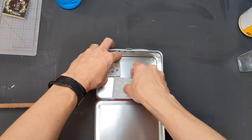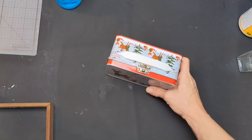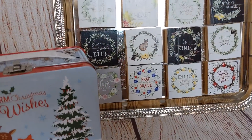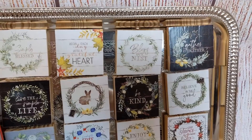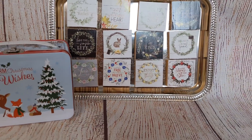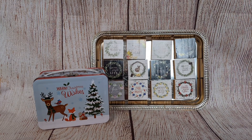I thought one of these little metal lunchbox-type tins would be really cute to gift these in. Here, shown on one of the little metal trays from Dollar Tree, are all 12 of the images — these are super fun and easy to make. Be on the lookout for calendars, maybe even after the new year starts, when you can get them even less expensive.